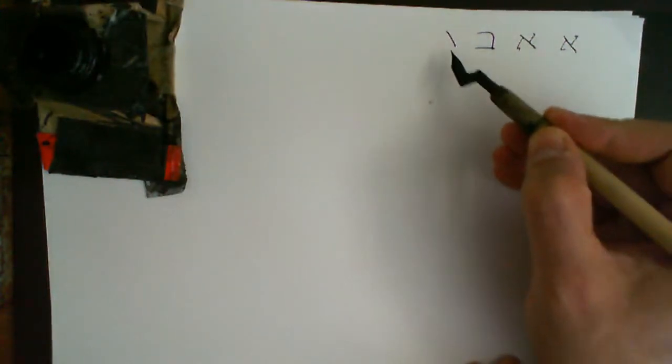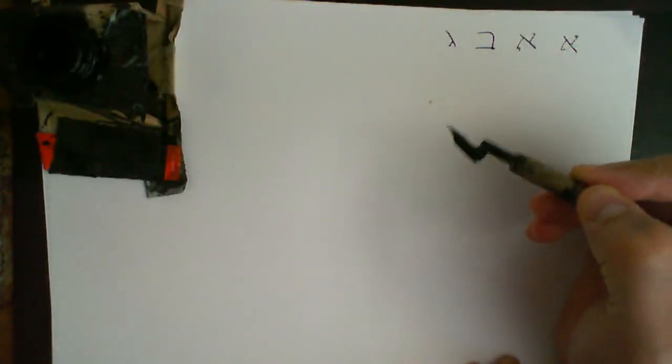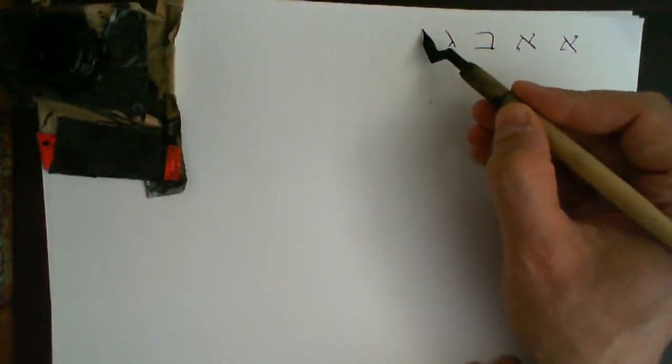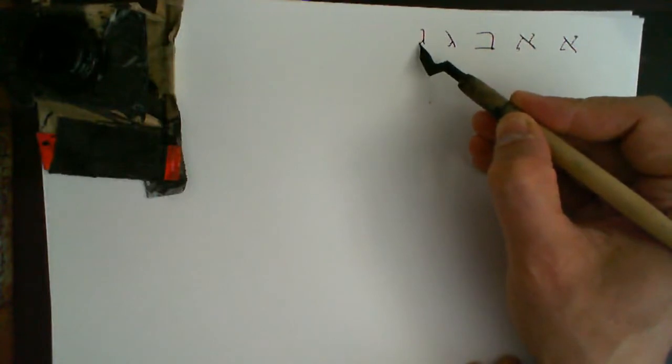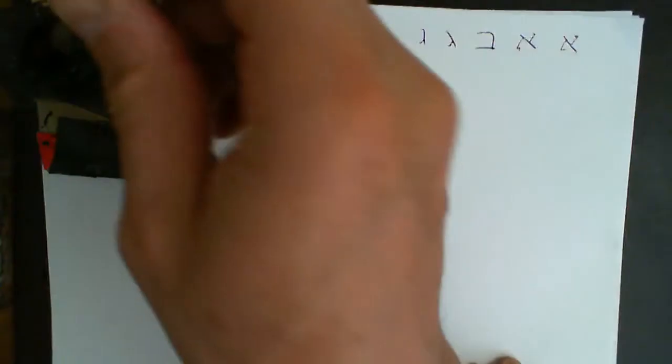Gimel: we put an angle like that and then coming out like so, or you can make it more straight like that.